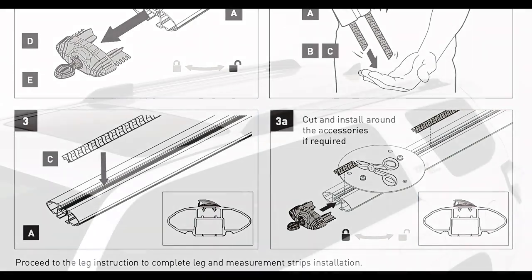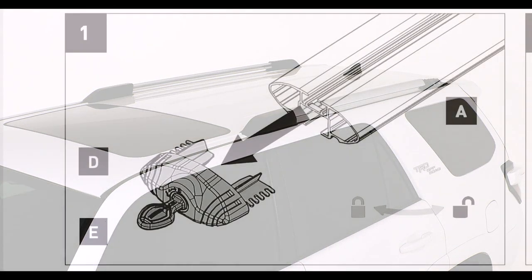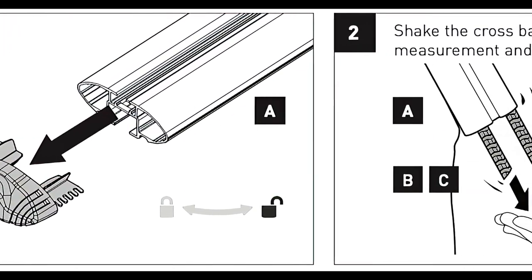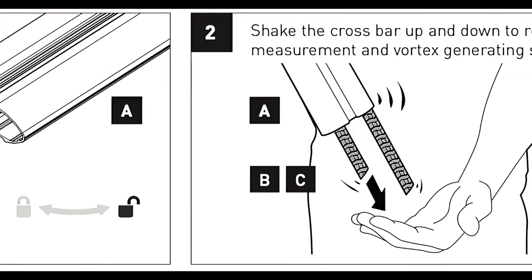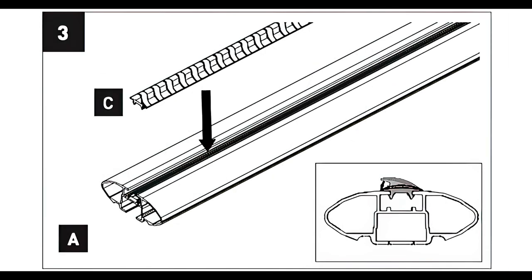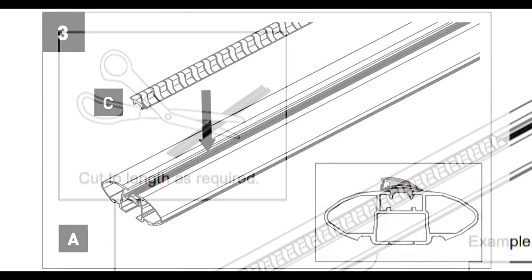To start, prepare your Vortex bars by firstly removing the end caps, then shaking the crossbar up and down to remove measurement strips, vortex generating strips and key. Next, install vortex generating strips into the C-channel on both crossbars as shown.